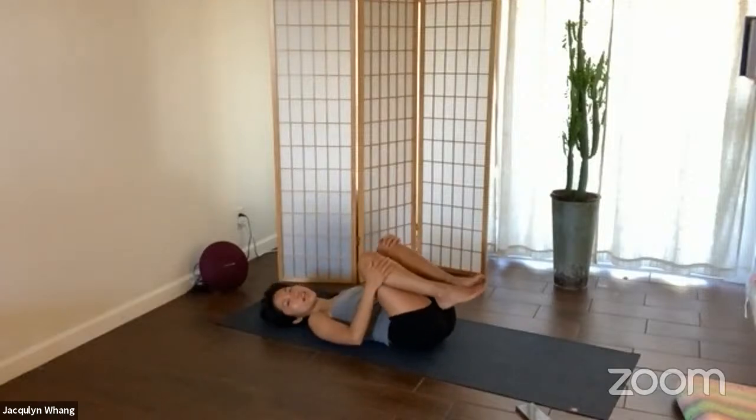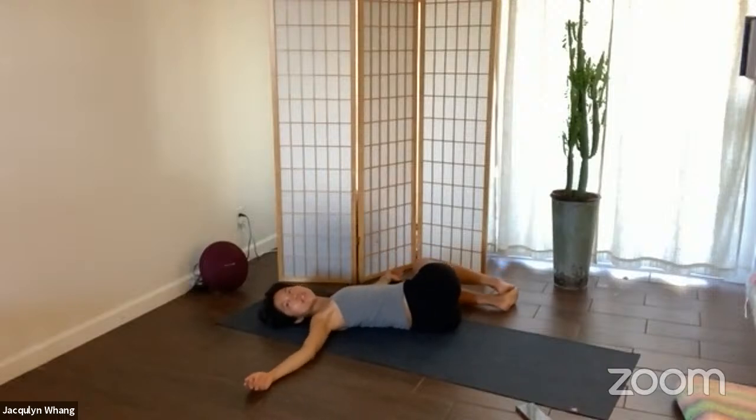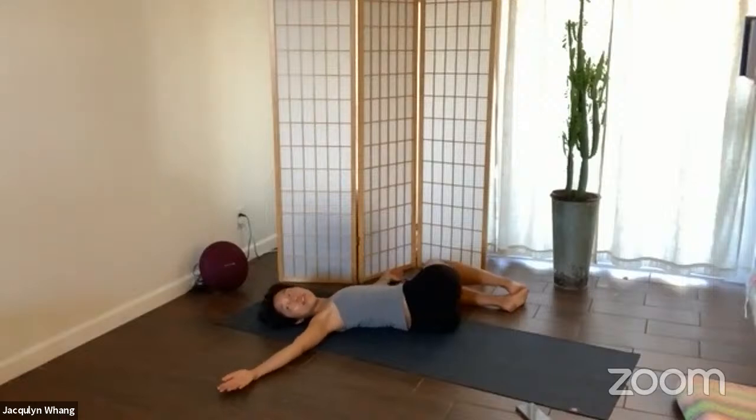Inhale, bring the knees into the chest, and exhale — switch sides. Your knees slowly draw towards the left side of the mat. Just bring your gaze to your right hand. Let the weight of your knees fall to the floor on your left side, and let the weight of your gaze — even though it's symbolic — slowly draw your right shoulder to the ground. It's okay if your knees aren't together; it's really the twisting motion we want, and maybe some opening in the hips. You can use your left hand to guide your left hip down.